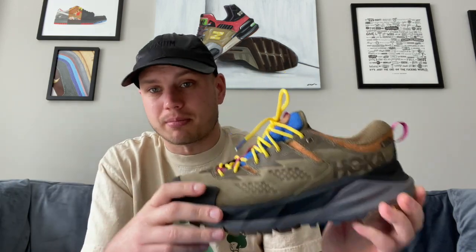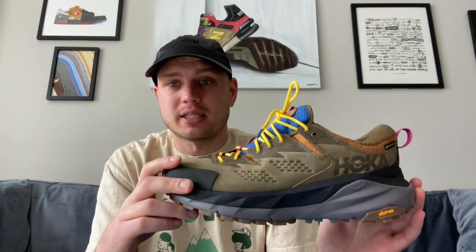I got a size ten and a half on these and they do fit true to size — they're not snug, they're not too big, they are perfect for a ten and a half. So I would highly recommend buying your size in these.